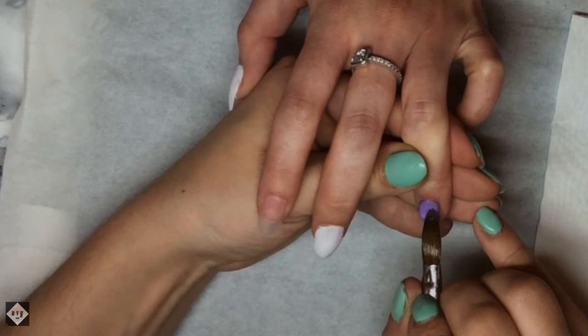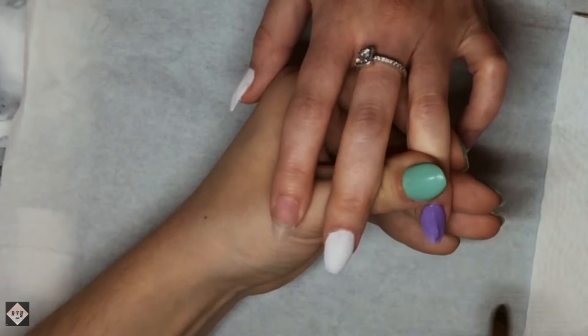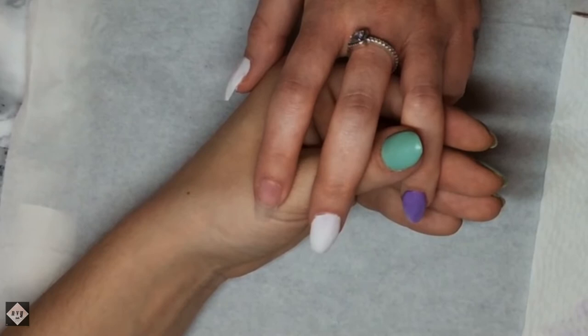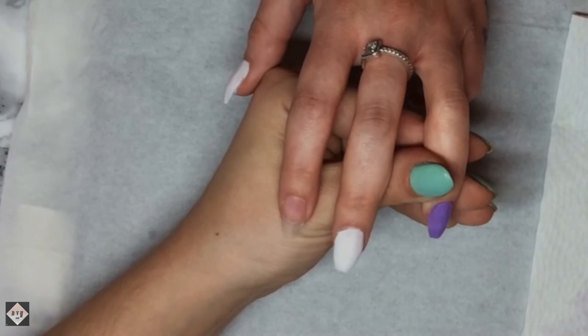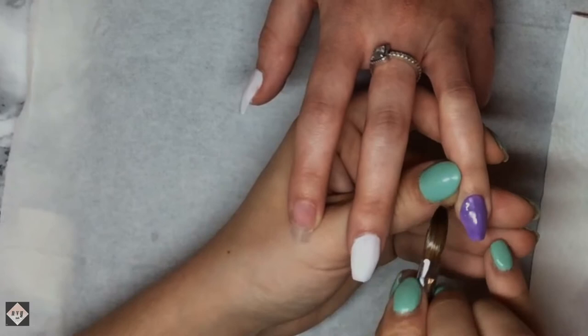Because I mixed it myself it goes a little bit marbly, so I have to try and sort that out. But it's easy - if it's too bad, just flip your bead onto the nail when you place it down; that way the marble will be underneath and not on top. On the fourth finger I'm going in with the purple mix that I made.